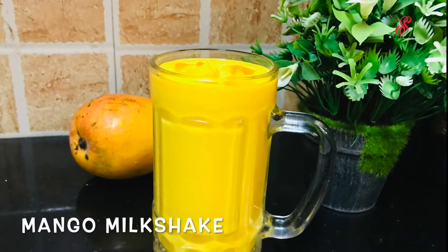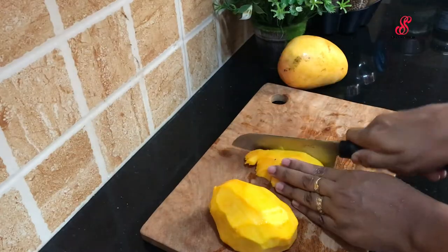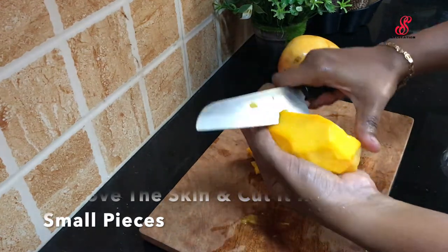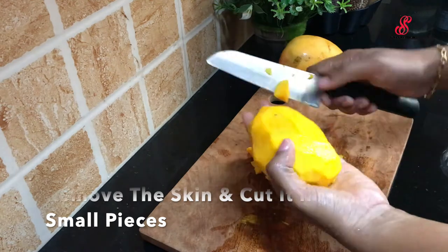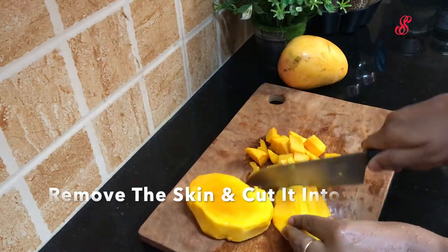Let's talk about mango milkshake for the summer season. There are many varieties and different tastes of mango milkshake.